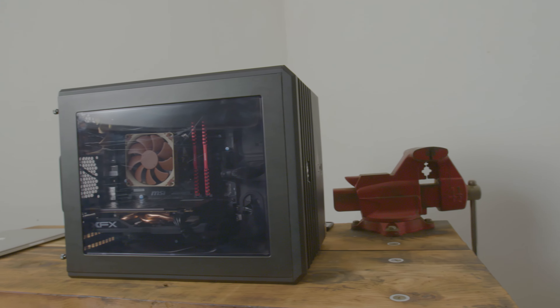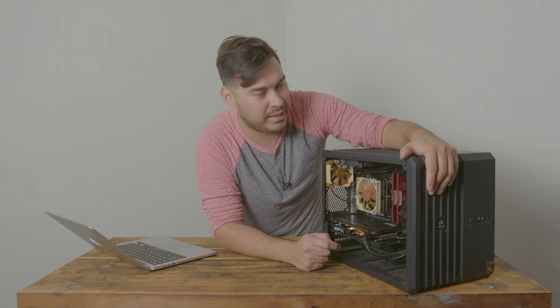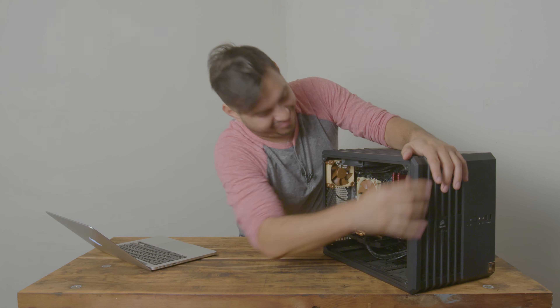This is a Corsair 240 Air. The one thing I don't like about this system is this case, because these filters are really difficult to take off to clean. You just click off the whole front and it comes apart. It's a really pain-in-the-ass to pull apart.